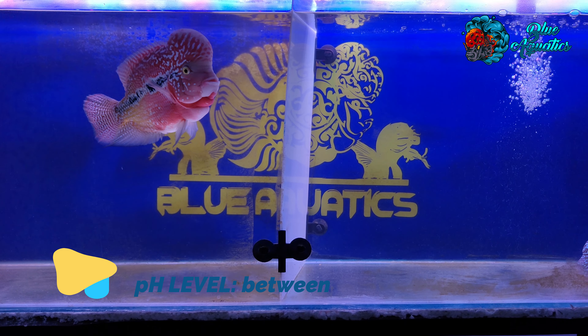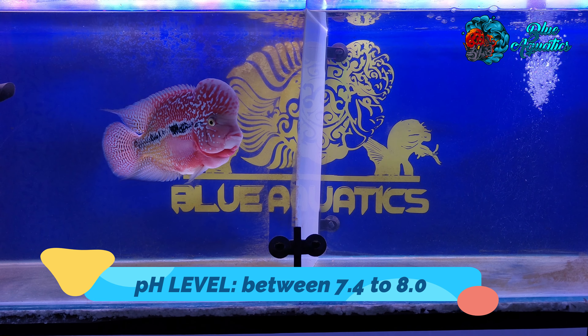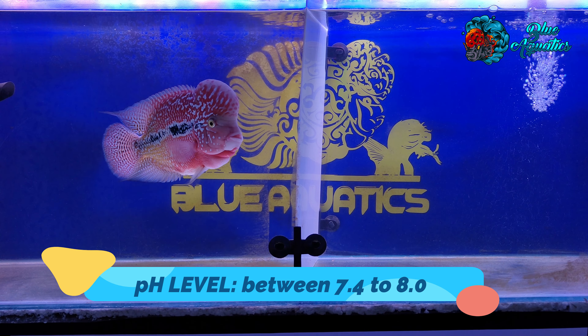The next parameter is pH level. The pH level is a measure of the acidity or alkalinity of the water. The ideal pH level for flowerhorn fish is between 7.4 to 8.0, which is slightly alkaline. This range is important for the fish because it promotes good health and helps to maintain a stable environment. Flowerhorn fish are sensitive to changes in pH, so it's important to keep the pH level consistent. Rapid changes in pH can cause stress and health problems. Regular water testing and maintenance can help ensure that the pH level remains within the ideal range.